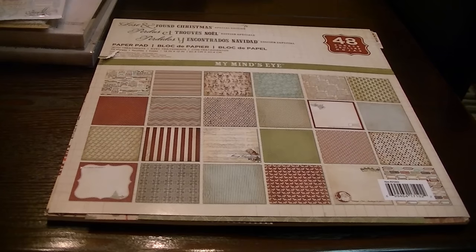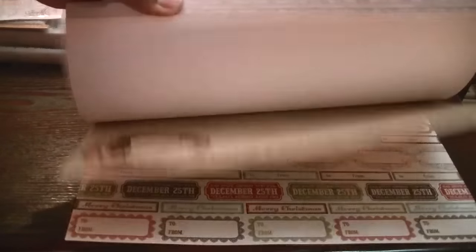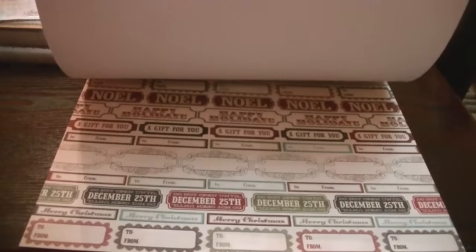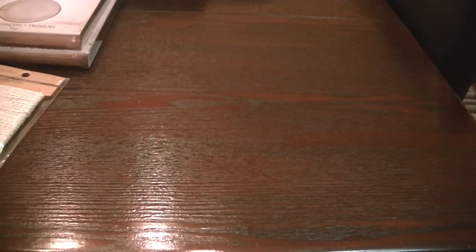Let me go ahead and get started. I can show you some of the things that I used and then get to showing you the tags. I used this paper stack by My Mind's Eye — it's called Lost and Found Christmas, really pretty papers. I love these little tags on the back page. This stack is from last year; I don't know if they have it this year, maybe in different packaging. When I was in Michaels yesterday I did see some of the papers from last year in a different packaging.